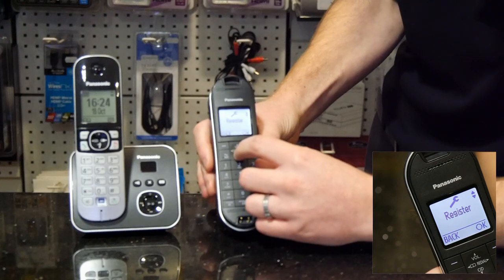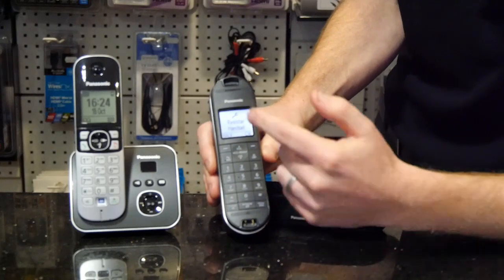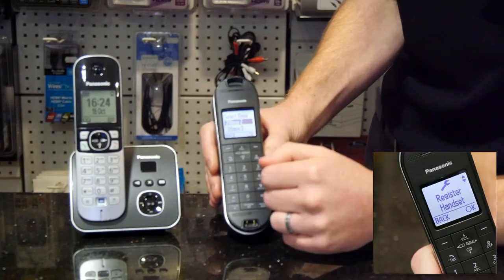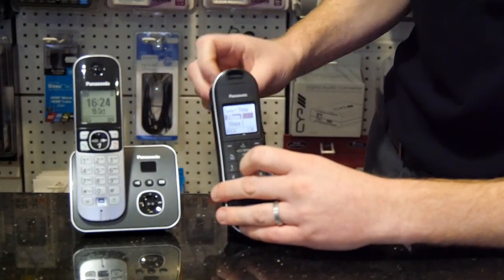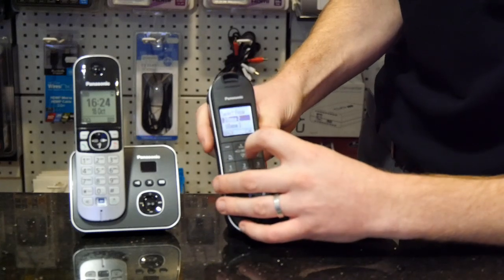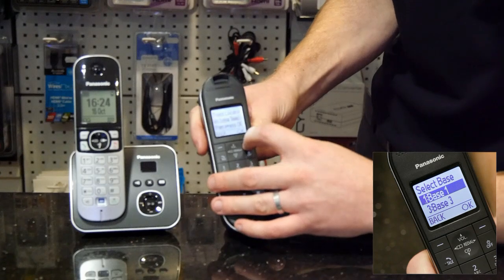Find 'Register Handset' and press OK, then press OK again. If you have more than one base station in your house it may ask you which one you want to pair it to. In most cases it's going to be the top one as that's the first one you installed. Select the appropriate base and press OK.